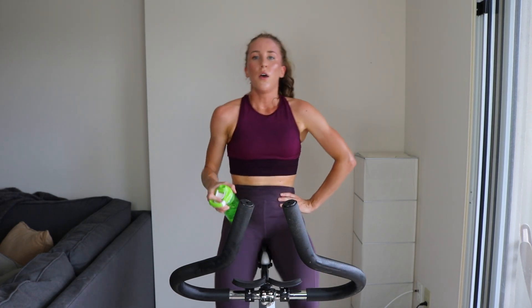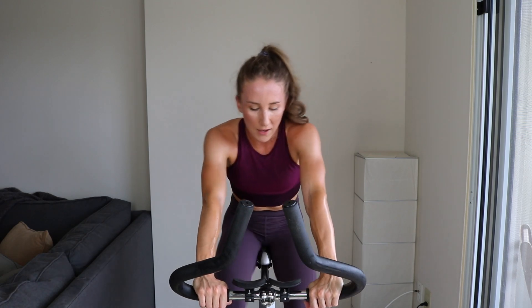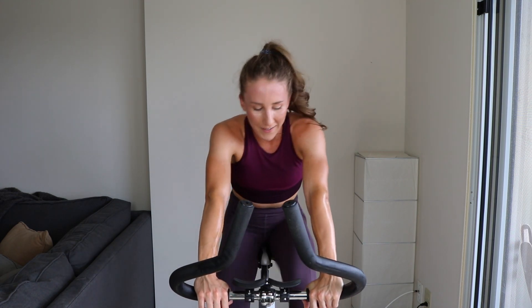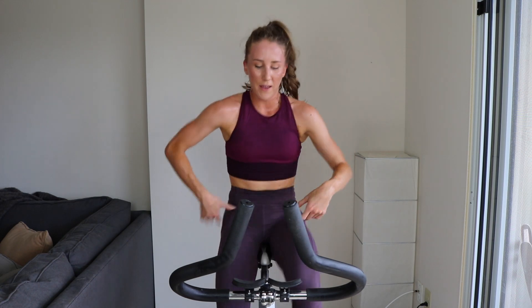Two more laps — keep it up, you're crushing these. Send it home, last two laps. Fast and furious — number nine. Almost like I'm trying to time it, it's hard, trying to survive! All right, we got 15, keep it fast, keep it furious. Three, two, one.